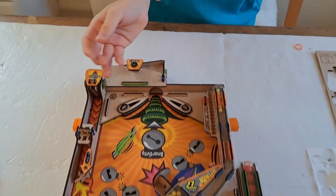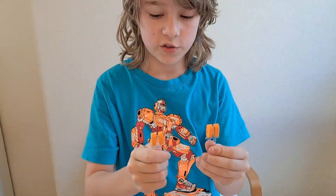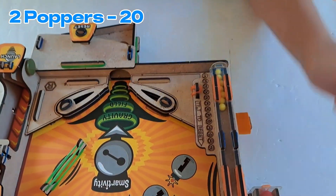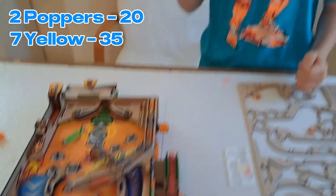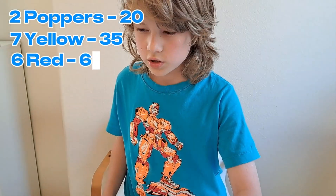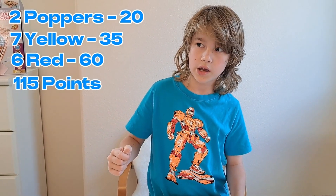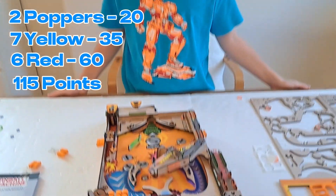And all of my balls are out — time to count the points. Both of the poppers flew out, so that's already 20 points. We have 35 from the yellow balls, so 20 plus 35 would be 55. And then we have 60 points from red balls, so 55 plus 60 would be 115. We got 115 points.